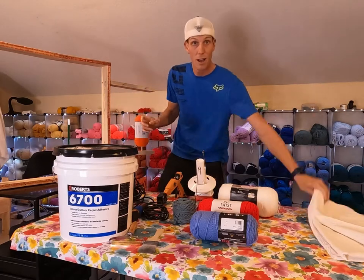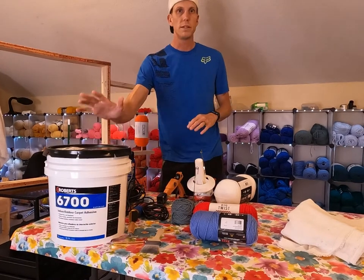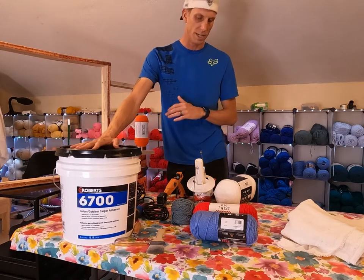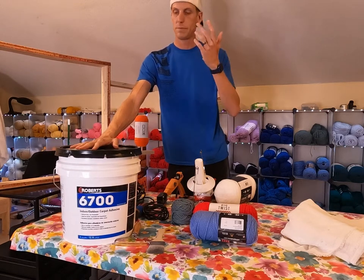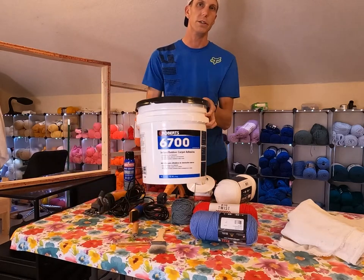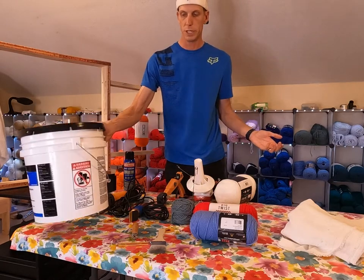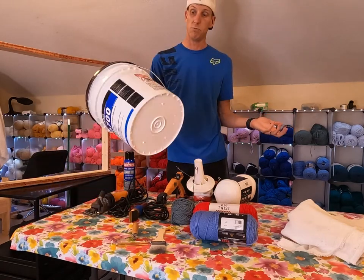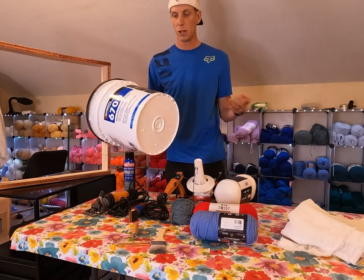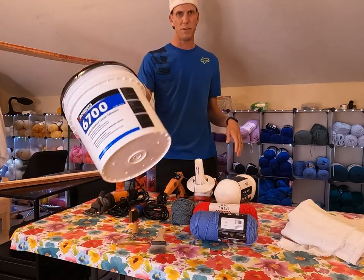So say it with me: gun, cloth, yarn, frame. And the fifth item is glue — this is essentially what holds all your yarn in place on your fabric. There are lots of debates on different types of glue and what brand is best, but what I use is Robert 6700. It's available at the local hardware store — just go to Home Depot and buy it. They sell smaller buckets that usually go for around ten to fifteen dollars, or a five-gallon jug for about fifty.